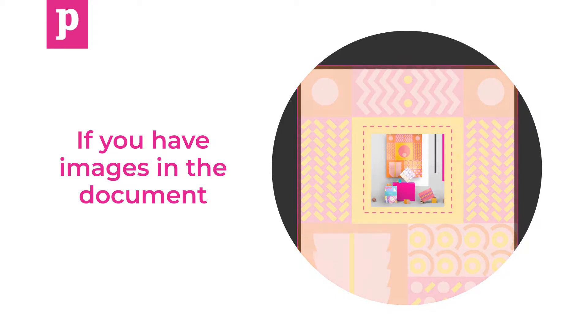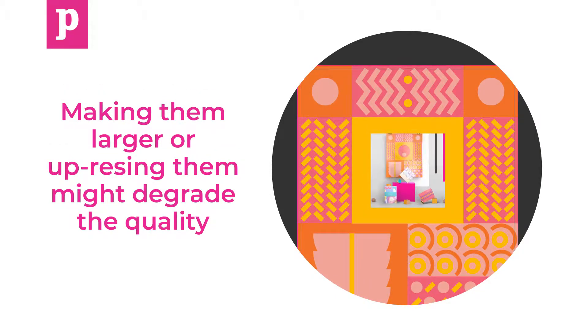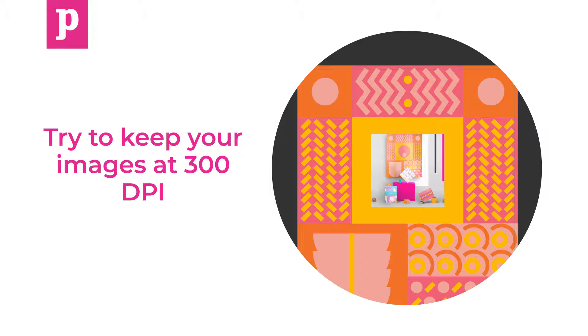If you have images in the document, making them larger or up-resing them might degrade the quality. Try to keep your images at 300 dpi.